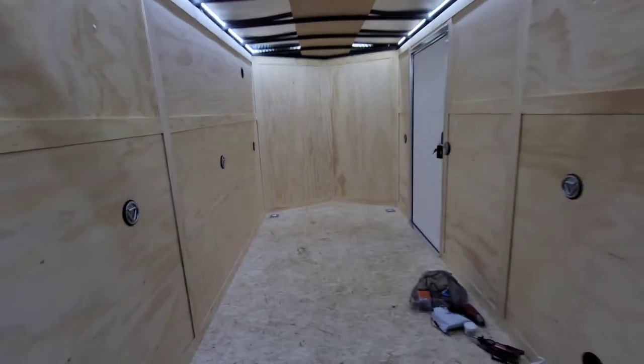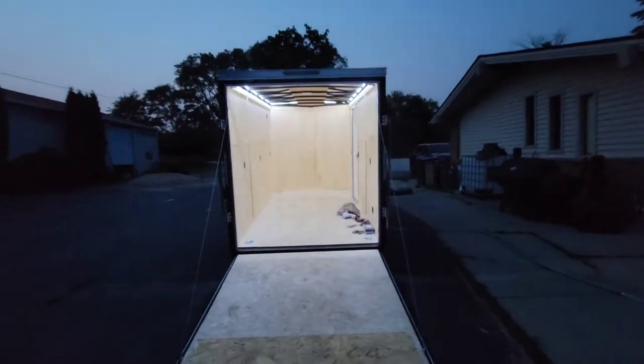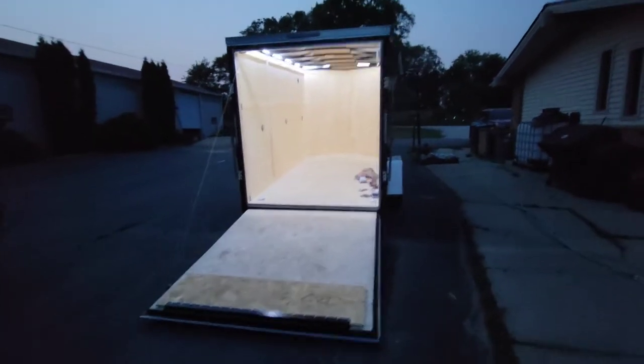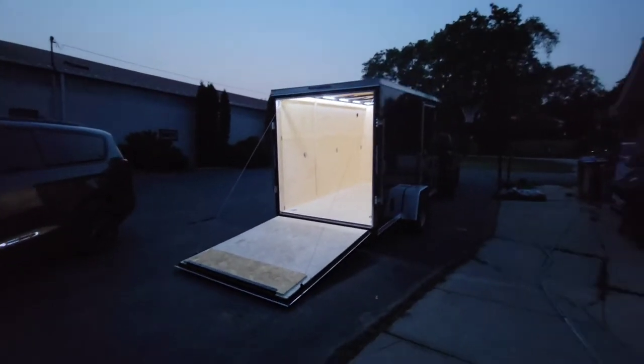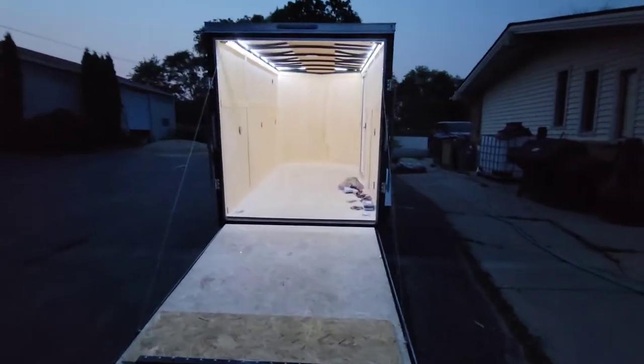Here we are. It's 9 o'clock, it's getting dark now. I'm going to turn it on and see. Oh. Come on now. Thing looks like a million bucks right there.